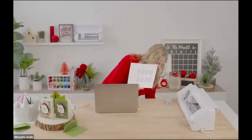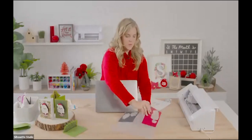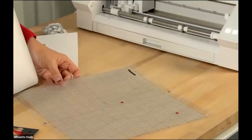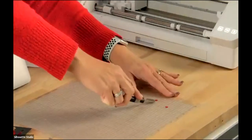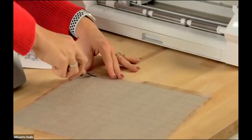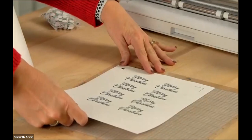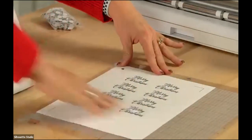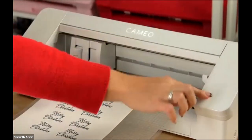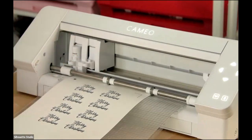I need to clean up my mat a bit and pull those pieces off using my spatula tool. A spatula is super handy for getting things off your mat — an old credit card also works. Now that the mat is clean, I'll take my print-and-cut piece and put it in the upper left-hand corner of the mat, press it down, and load it into the machine. Make sure that little square is in the upper left corner — otherwise your machine won't cut in the right places.